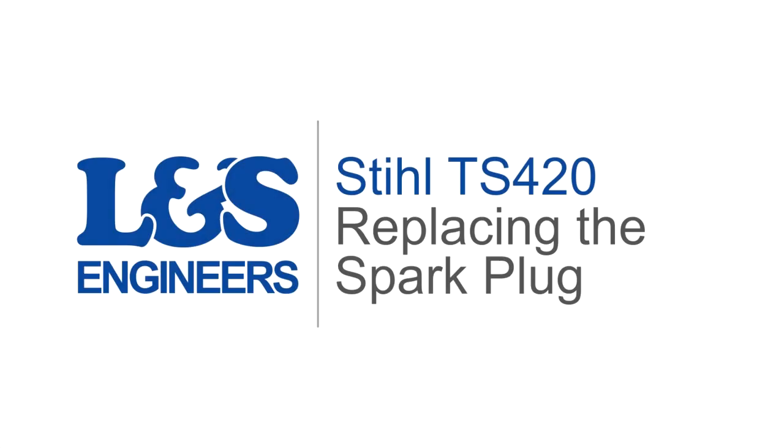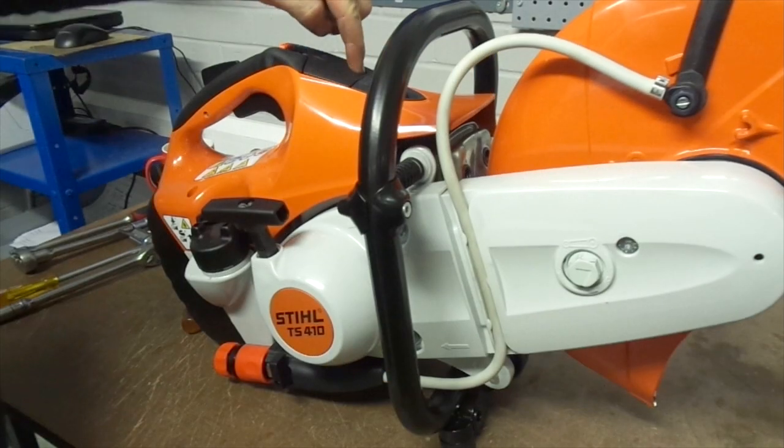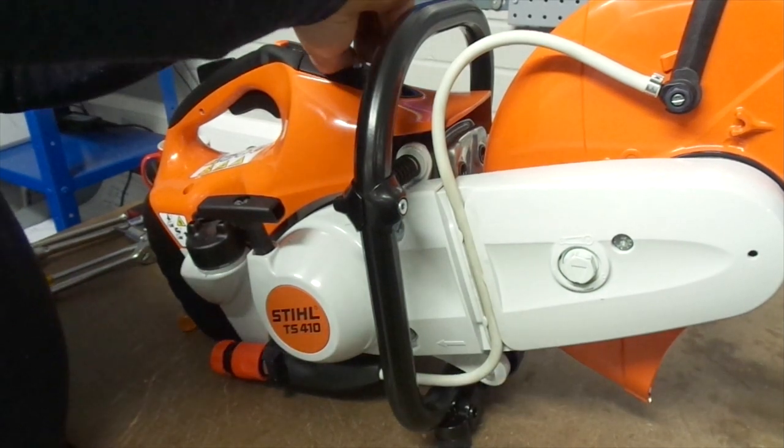Today we are going to change the spark plug on a Stihl TS420 disc cutter. First of all, using the Torx spanner, unscrew the screw located at the top of the machine next to the starting button to remove the cover from the machine.